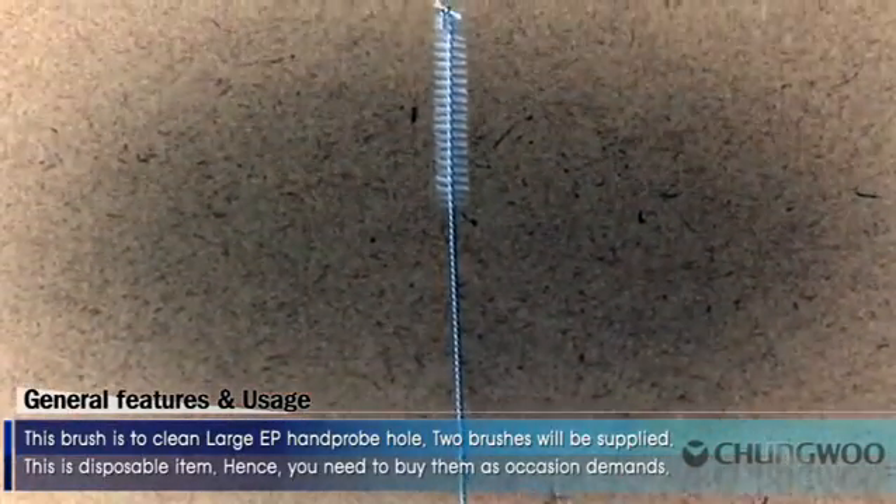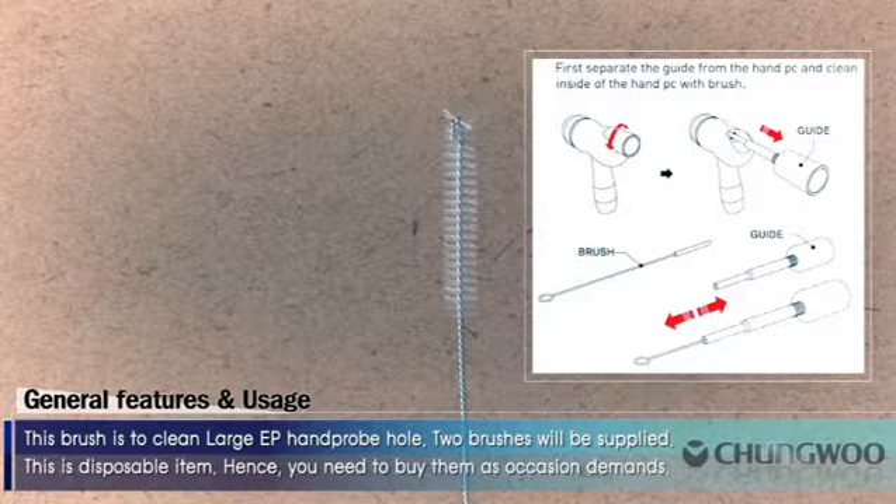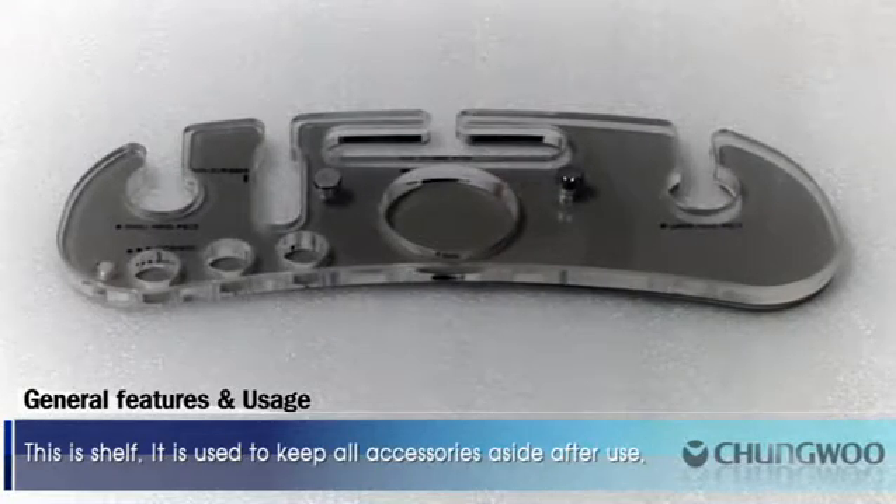This brush is to clean the large EP hand probe. Two brushes will be supplied. This is a disposable item, hence you need to buy them as occasion demands. This is the shelf. It is used to keep all accessories aside after use.